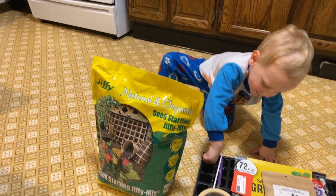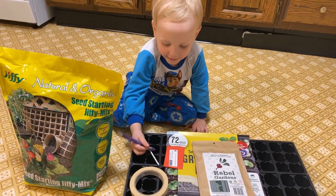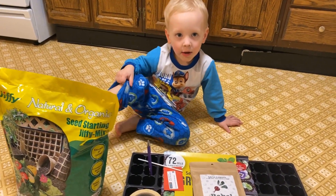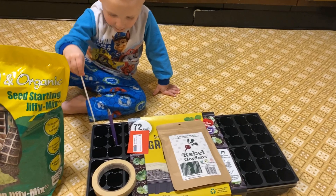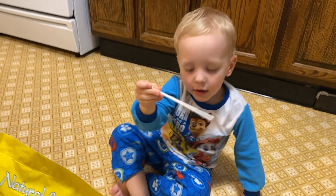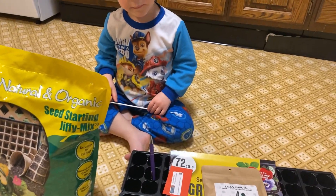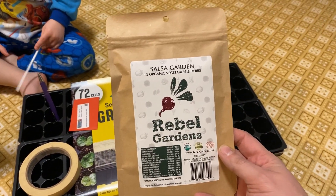Here's our Mavi showing us what we are going to be planting. We have the dirt, we have the containers, we have a stick to help judge the depth, our labels with the pen. He's just very excited about everything that he gets to help me do. We got some seeds from Rebel Gardens and some tomato seeds from a farm show. That stick he's playing with is going to help us judge the depth for planting. This Rebel Garden seeds is a salsa garden that we're doing.